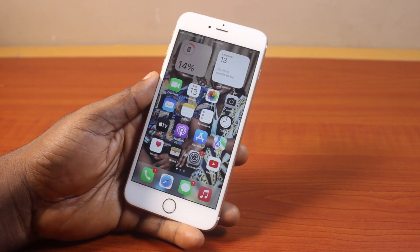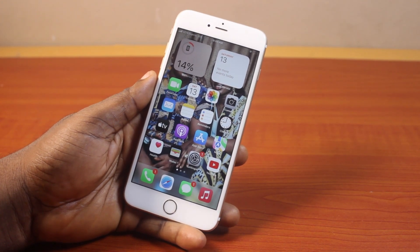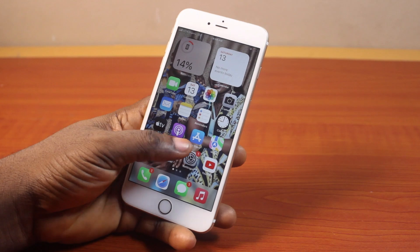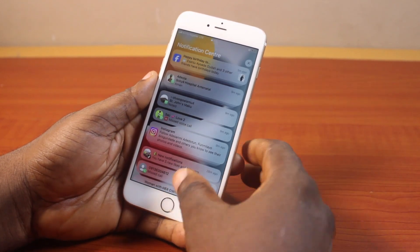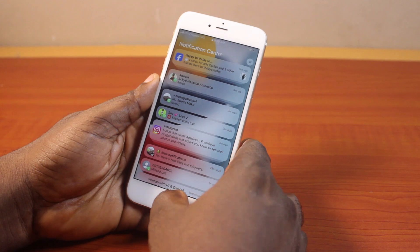In this video, I will detail how to turn off passcode on iPhone 6 series. So if you are using iPhone 6, iPhone 6S, or iPhone 6S Plus, this video is going to walk you through how you can easily turn off passcode on your iPhone, so your iPhone will no longer require a passcode before you can access it.